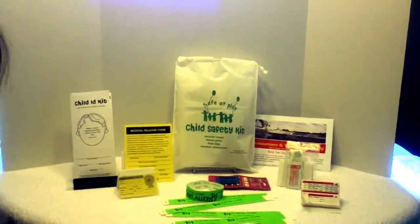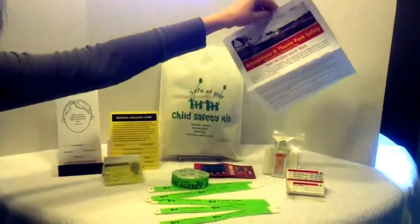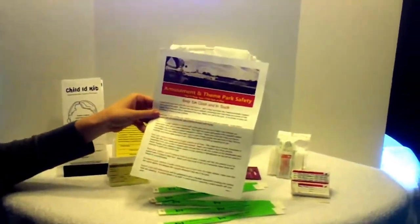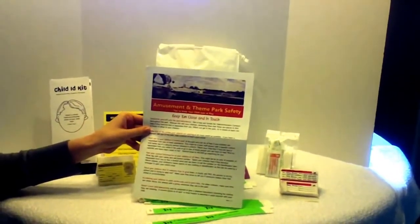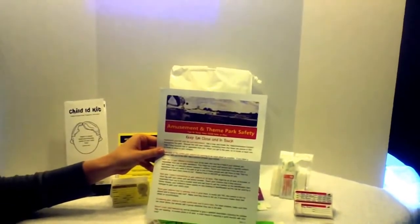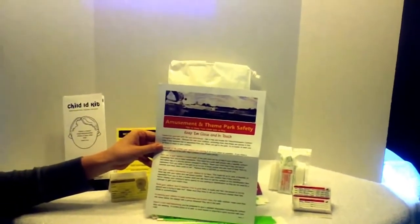Next, there is a flyer with valuable tips on keeping your child safe at amusement parks, or for that matter, any crowded public place where your child may potentially be separated from you. These tips will help you teach your child what to do in a situation like this, and will also help you prepare for a safe adventure for your kids.